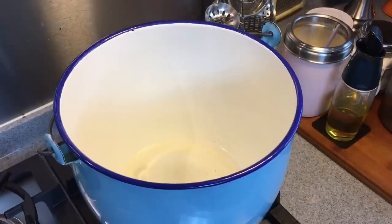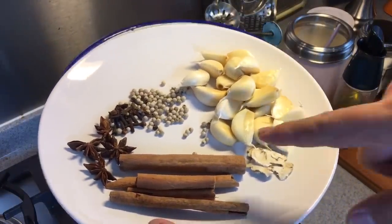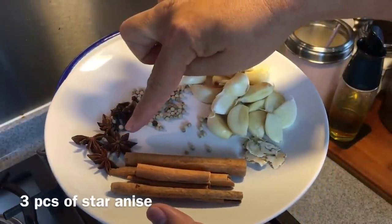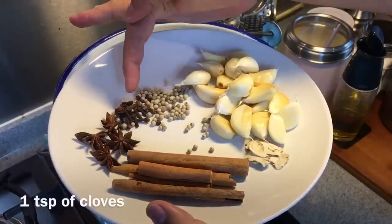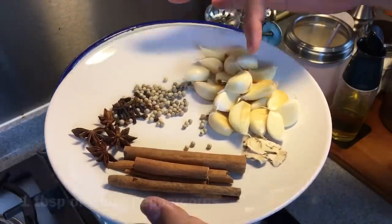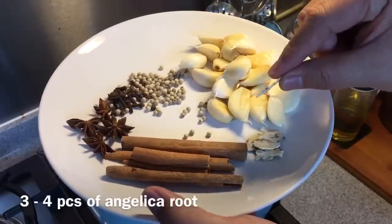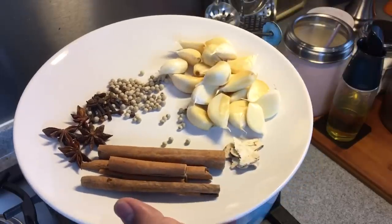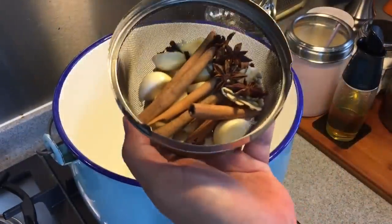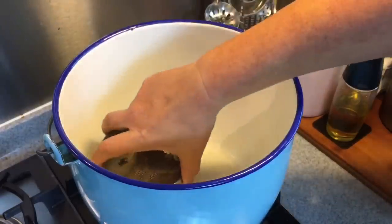Now we are going to braise the pig's innards. Ingredients for the braising sauce include 3 pieces of cinnamon bark, 3 pieces of star anise, 1 teaspoon of cloves, 1 tablespoon of white peppercorn, 2 bobs of garlic, and a few pieces of tang kui or angelica roots. I am going to put them into a spice container for the braising sauce. This is how it looks like. I am just going to close this up and put it inside the pot.